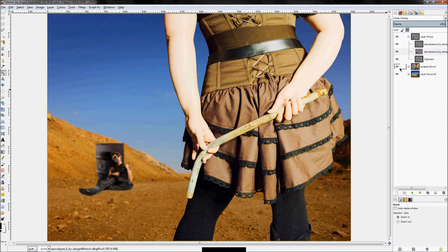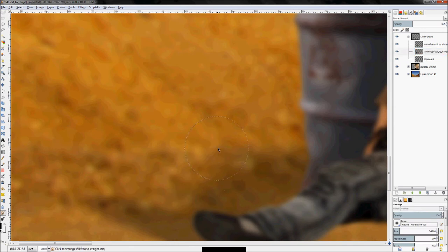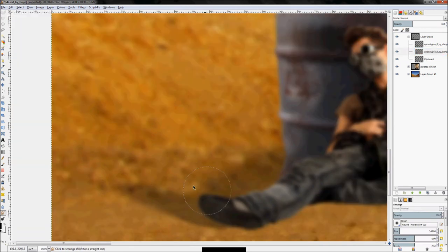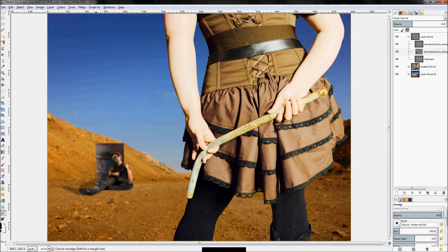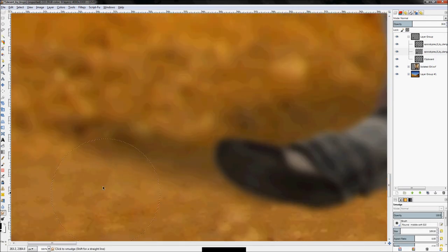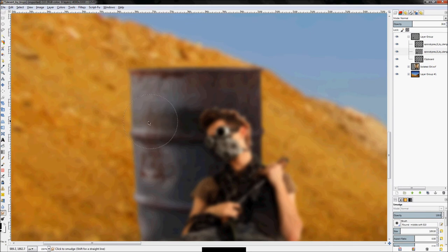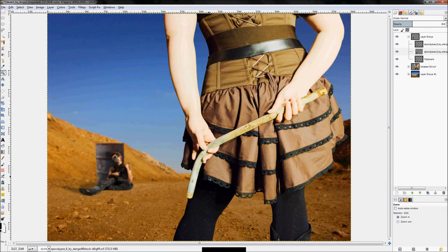Zoom out and set the shadow layer mode — overlay doesn't look right here, so leave it on normal and turn the opacity down. Go back with the smudge tool and tweak it to look right. The shadow went up too far in some areas, so fine tune until it looks real. That's a good start — we might come back to tweak it further.